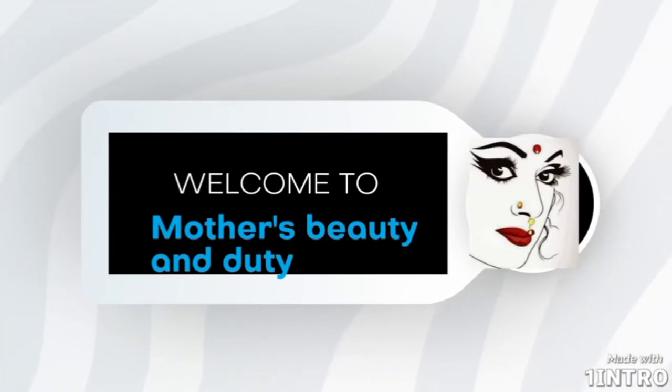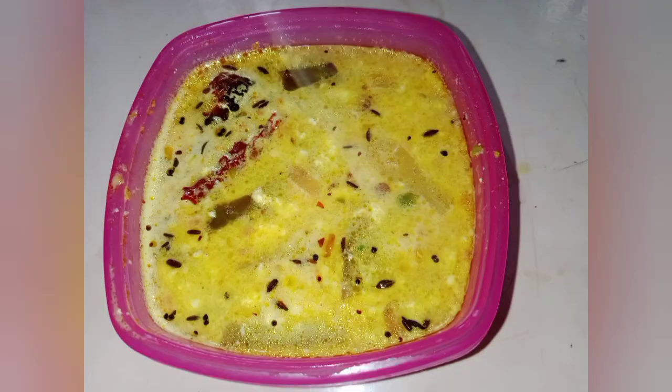Hello Andy, welcome to my channel. So, today the recipe is very good.